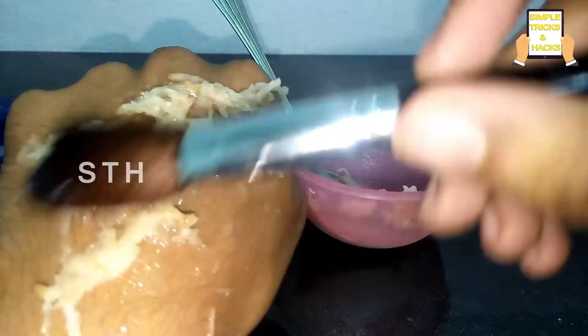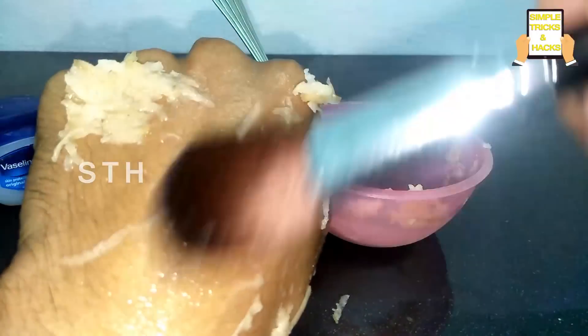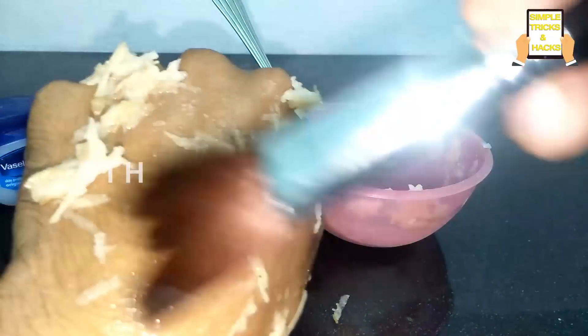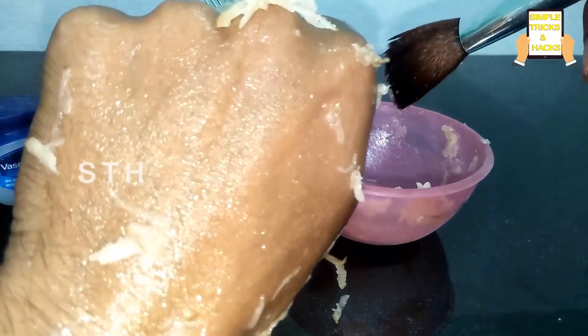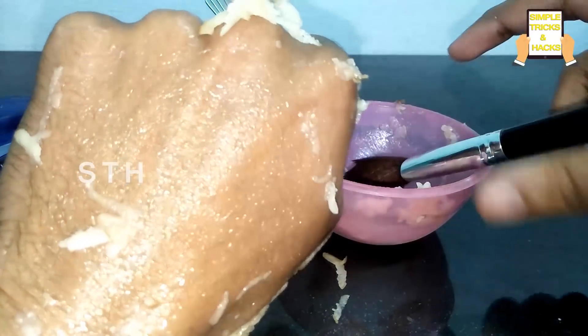Then wash it off. This will help as an anti-aging technique for most skin types. You'll see results in just three to four weeks — apply this twice a week. Thank you so much for watching. Please like, share, and comment on this video.